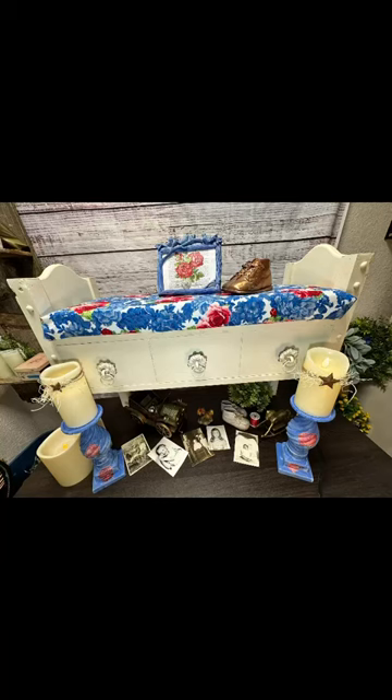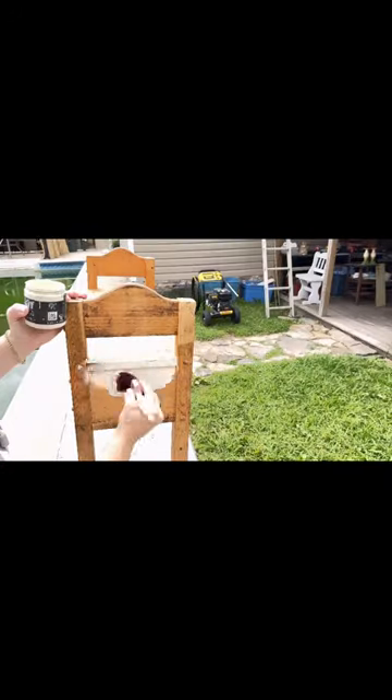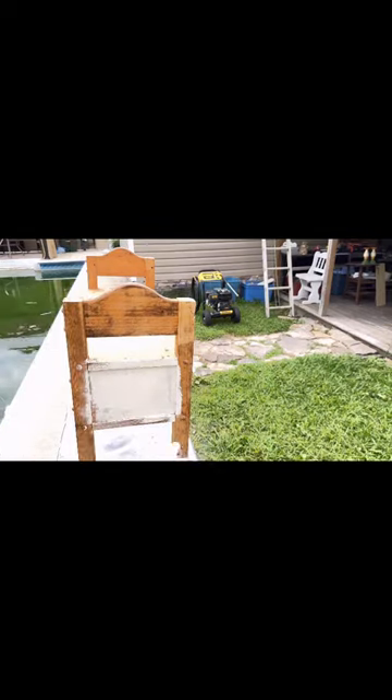I wanted a small bench to go with the foot of my bed and I found this one at the thrift store for only 10 bucks. I sanded it and prepped it, then I sprayed shellac on it and painted it the color crinoline by DIY paint.